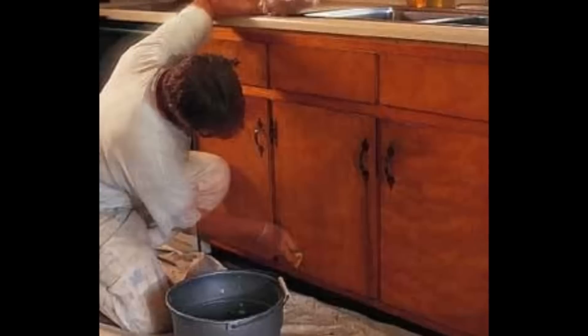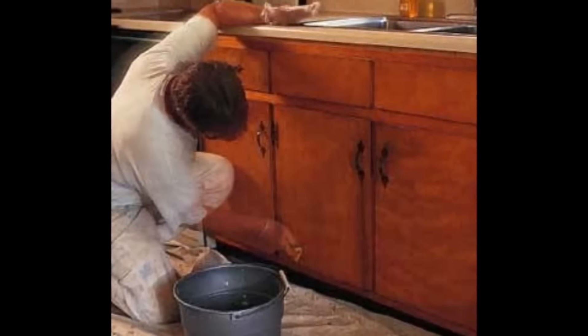Some people have discovered that you can use a special treatment, a special primer and just paint right over your Formica cabinets. That's okay — it's not a bad solution, although you'll find that that paint will begin to chip and peel over time and it's not quite as attractive as you'd like it to be.